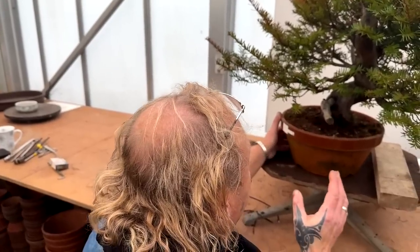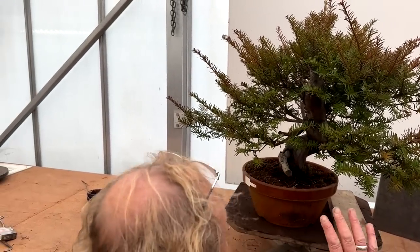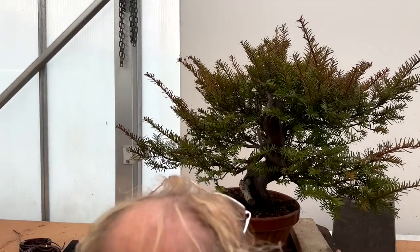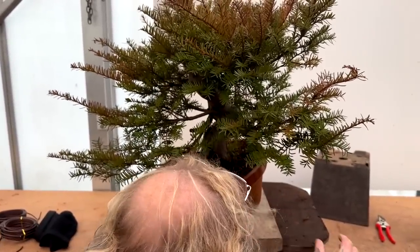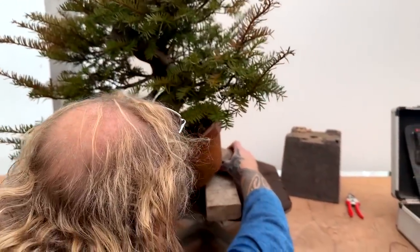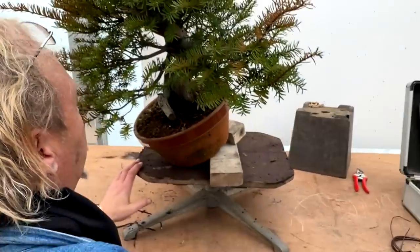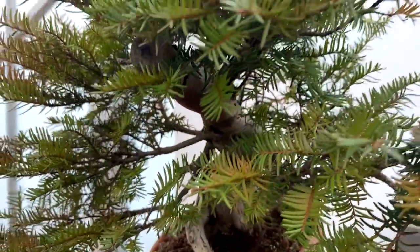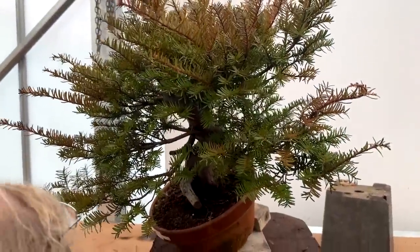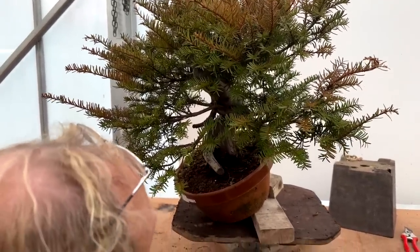The tree doesn't have the correct movement - there's something slightly unbalanced. By pulling it this way, the balance suddenly appears. Either this or that branch will be used as the apex, but one of them has to go. Kevin and Josh were both commenting on a particular branch - as a principal branch it's fantastic, even though it's thick, because it's powerful.